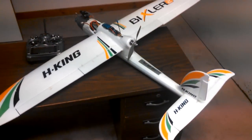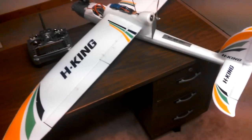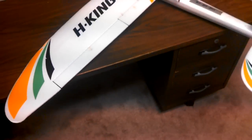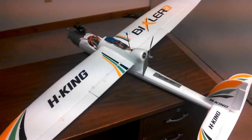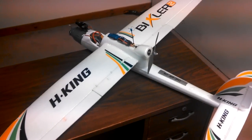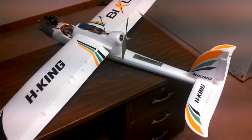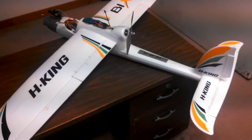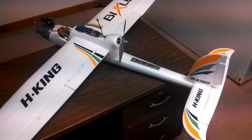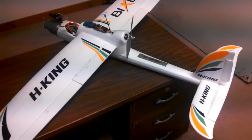Here we've got a Bixler 2 — it's a four-channel plane with flaps. First thing I'll show you is I've got the flaps on one of the side pots on the Taranis, and if you watch the elevator you can see that as the flaps go down the elevator goes down as well. That's a pretty basic mix — it keeps the airplane from ballooning up when the flaps go down, keeps the extra lift from popping it up in the air. That's a basic thing you can do on a lot of different radios.